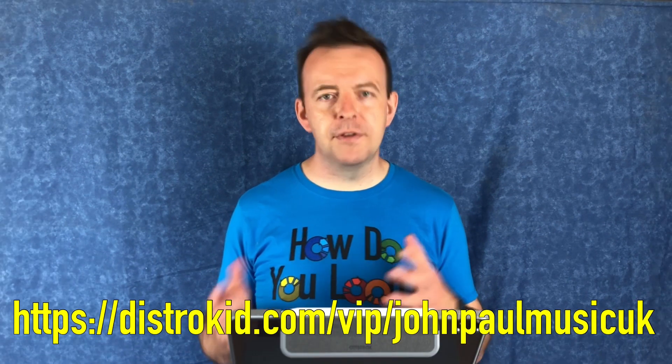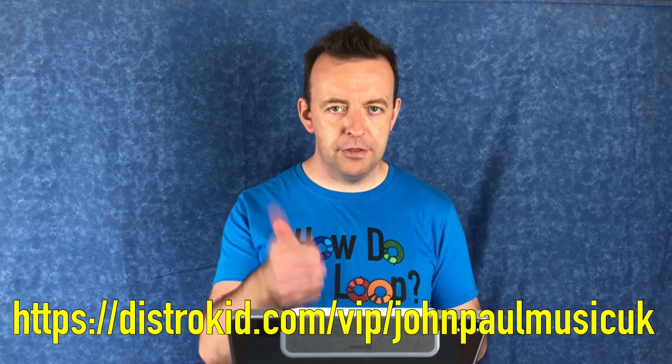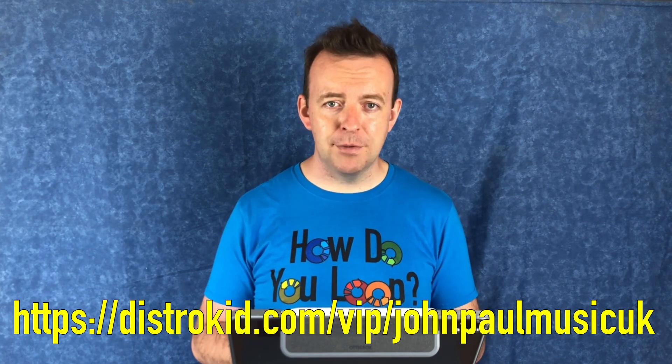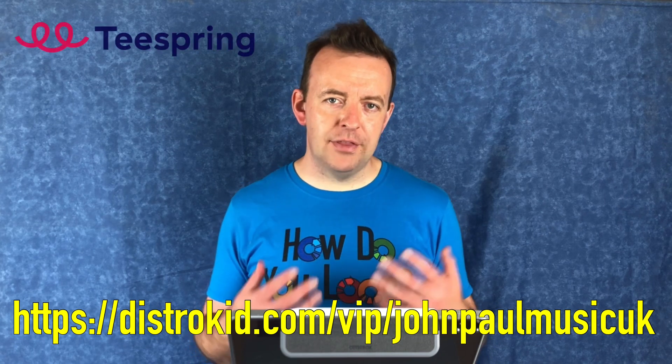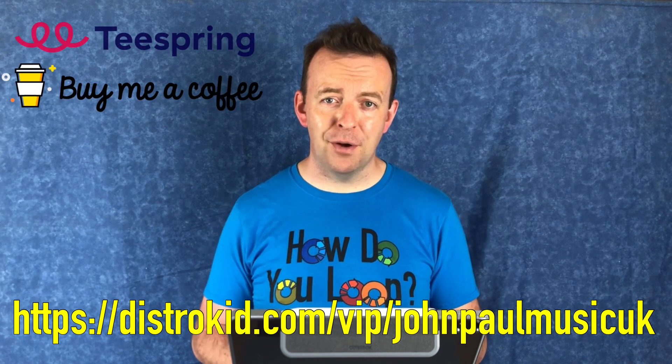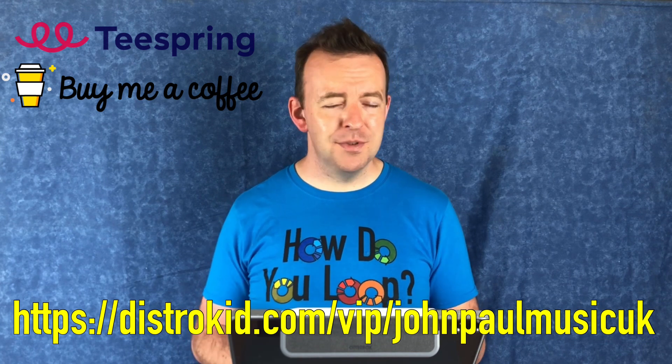I hope you found the content of this video useful — if you have, give it a thumbs up, it really helps me. It tells YouTube that you like it and sends it out to more people, helping my channel grow. Remember to check the links in the description box below for the t-shirt and buymeacoffee.com. Thank you very much for watching — we'll see you on the next one.